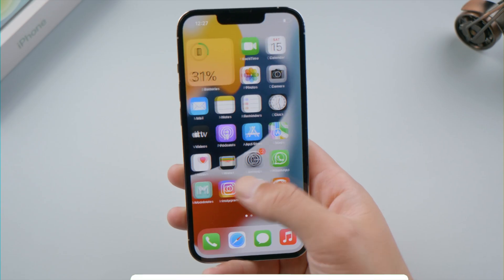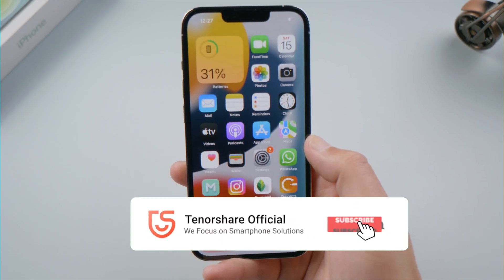That's all for today. Thanks for watching — if you think this video is helpful, don't forget to share it with your friends. See you next time.